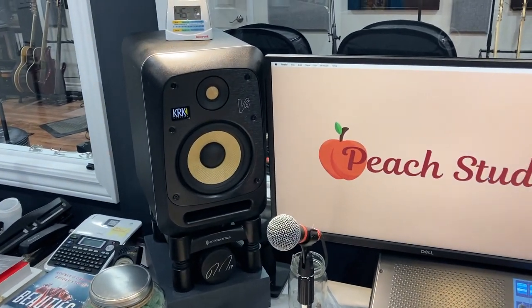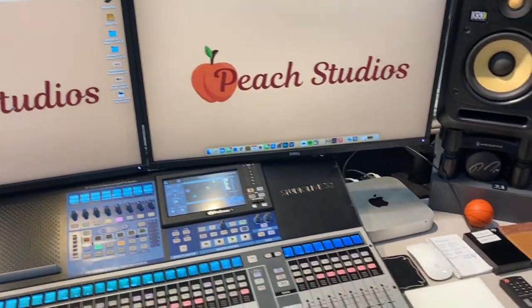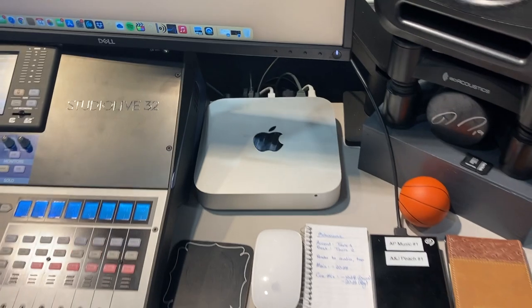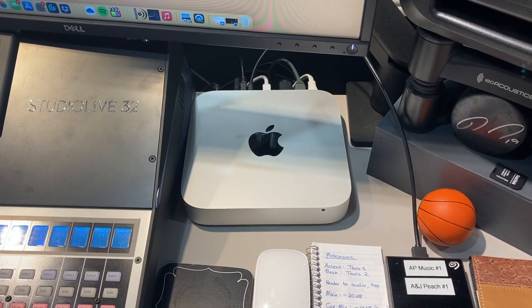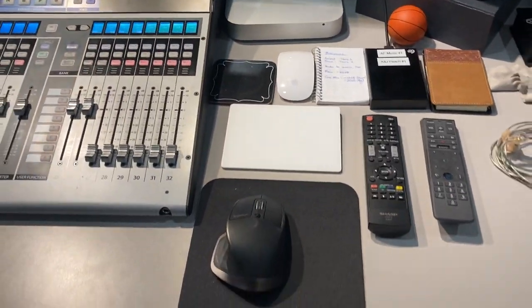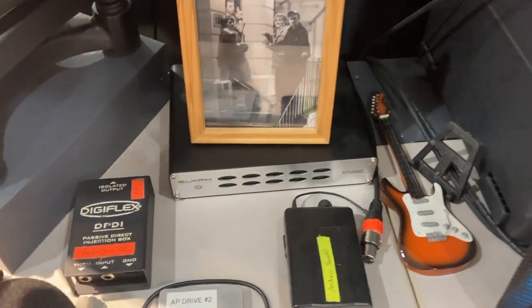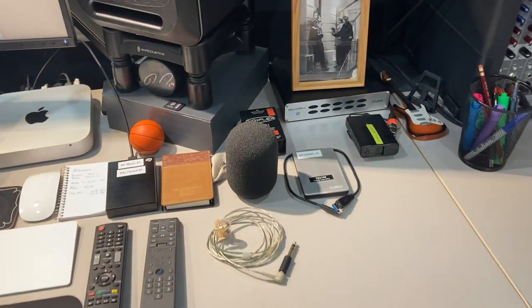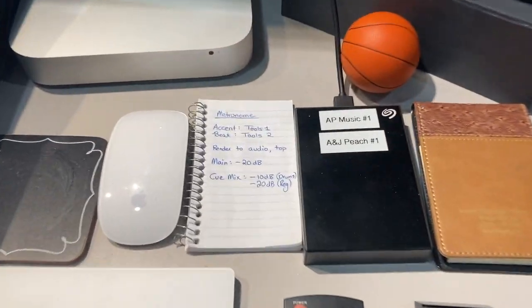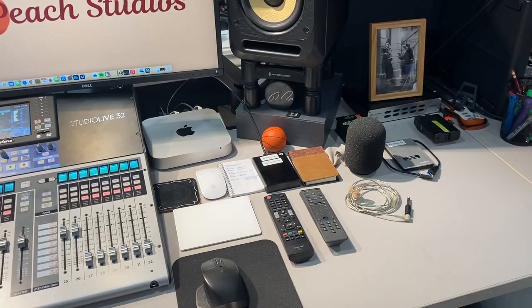Studio monitors — a couple of KRK V6s. I'm using a Mac — it's a 2017 Mac Mini, pretty much spec'd out and maxed out whatever I could get at that time. A couple of hard drives. This is my main hard drive at Cliff Studio — four terabyte drive. That's what I write to when I'm recording, and then I copy it off. And I've got a bunch of these little Seagate backup drives that I use for storage purposes.